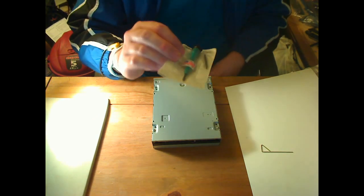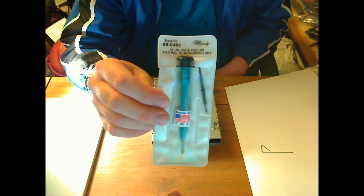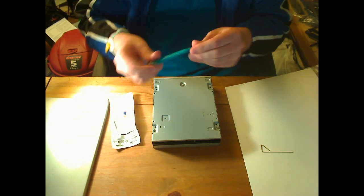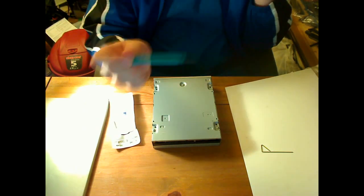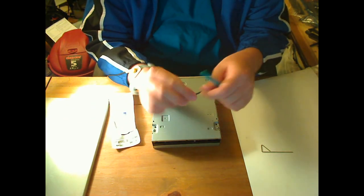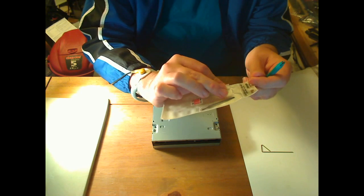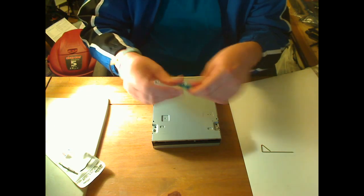For a screwdriver, we have the Moody 56-0482 JIS screwdriver. There is a big difference between regular Phillips and JIS, and you will notice a difference. I do recommend these. Pick up yourself a JIS screwdriver — you're going to need number one, zero, and sometimes even double zero or triple zero, though usually you don't need those.